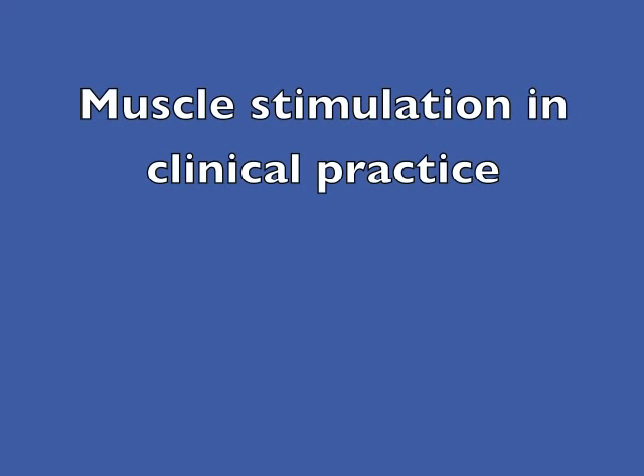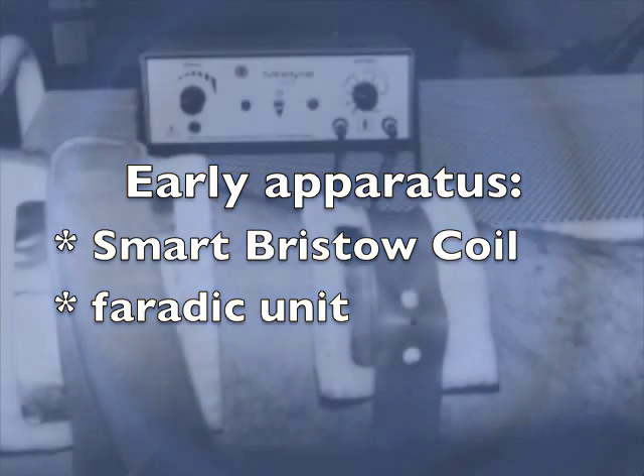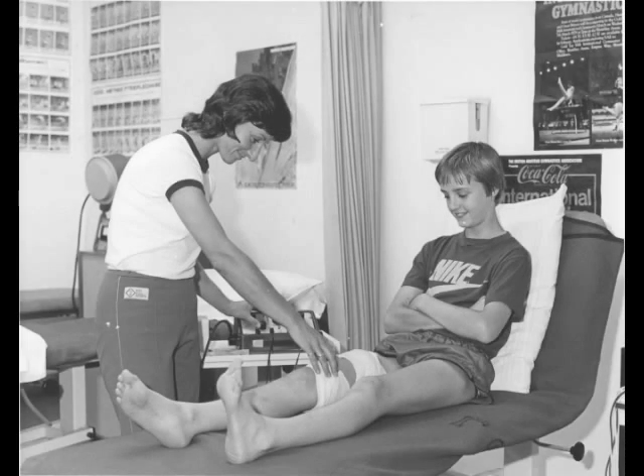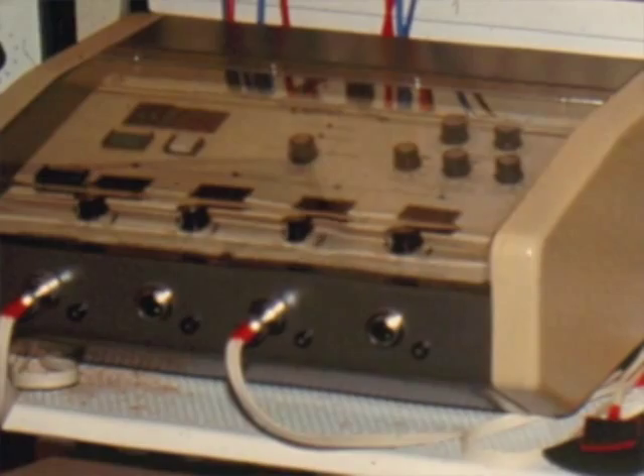Electrical muscle stimulation has been used in rehabilitation practice for very many years and the apparatus has evolved over time. Early models were based on the Bristow coil, where one slid a bar in and out of a coil to create the electrical impulse. Later on there were faradic machines where the pulse rate — the hertz rate — was set to quite a high level at about 80 hertz, 80 pulses per second or more. Heavy duty machines such as the Chattanooga electrical muscle stimulator offered the practitioner a wide variety of opportunities.